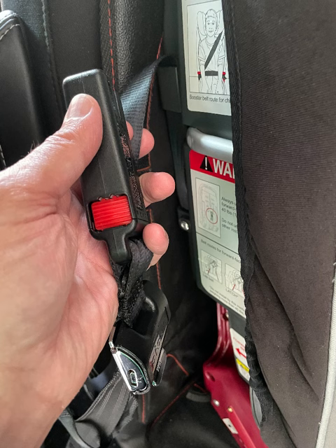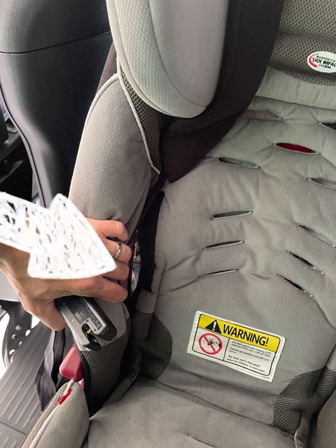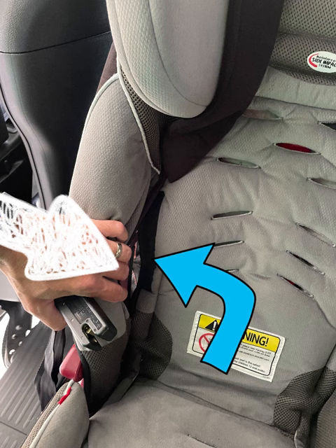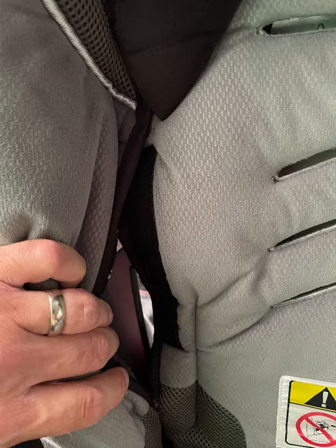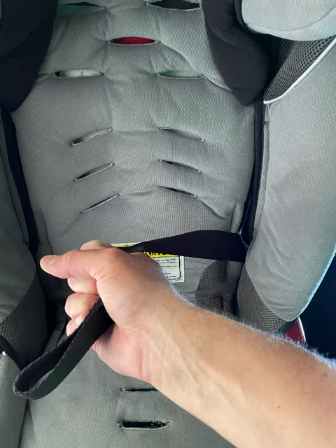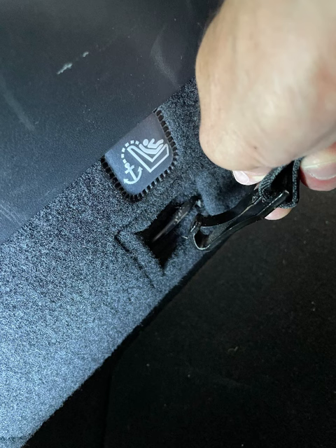Now it's time to find your latch system that you set off to the side, and weave it back through the seat. You can refer to the instruction manual for clarity, but I find it easier to reach inside and open up the velcro so I can see what I'm doing. Reach in there, get it through the seat, and attach to your latch system, then pull on it to tighten everything up.